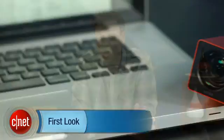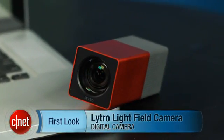Regardless, it's a cool camera with some cool technology, and we're looking forward to seeing what it can do in the future. I'm Josh Goldman, and that's the Lytro Lightfield camera.